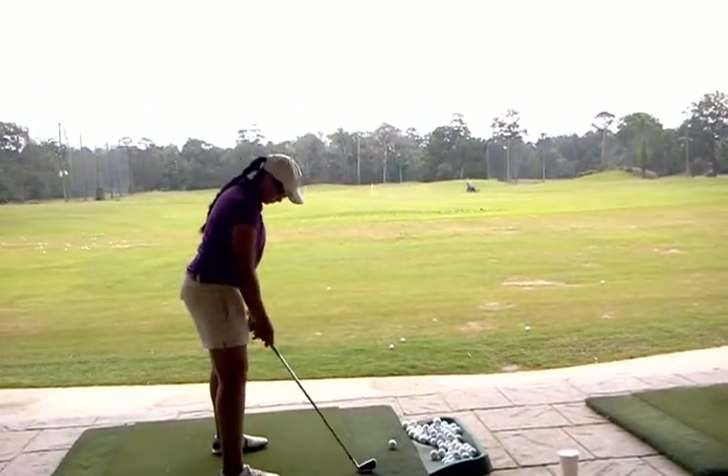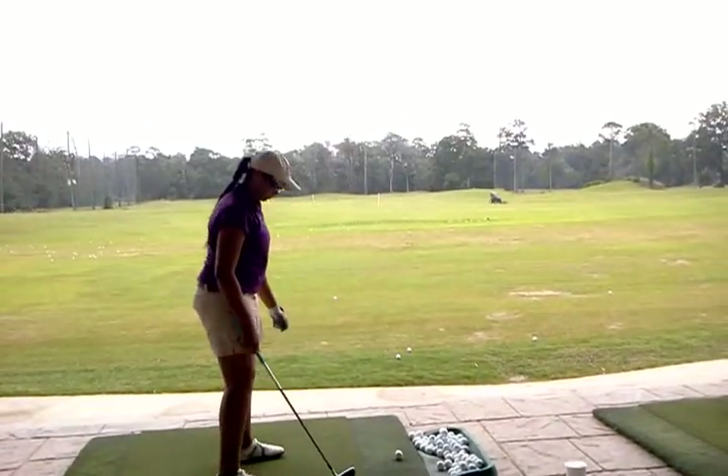You're super duper open to your stance, right, with your target line. Yeah, there you go.